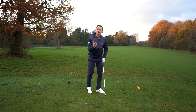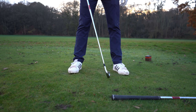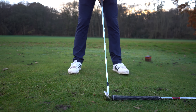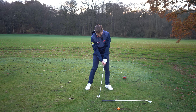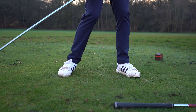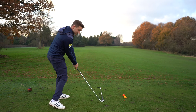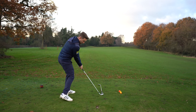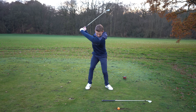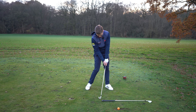Start with that ball position, address the club, and work it to the top — through all the correct positions slowly — and try to get that club face to come back square, where the whole leading edge of the golf club is up against the golf club on the ground. If you push it through, you can push it a long way. I put hardly any force in and it flung off the face.